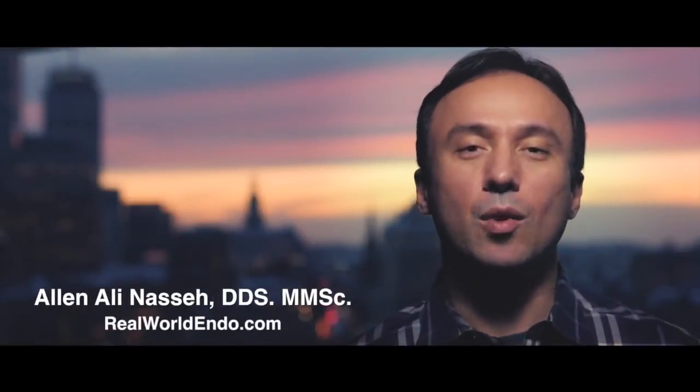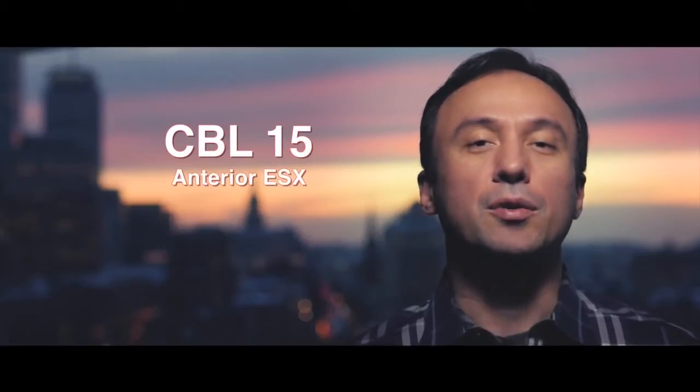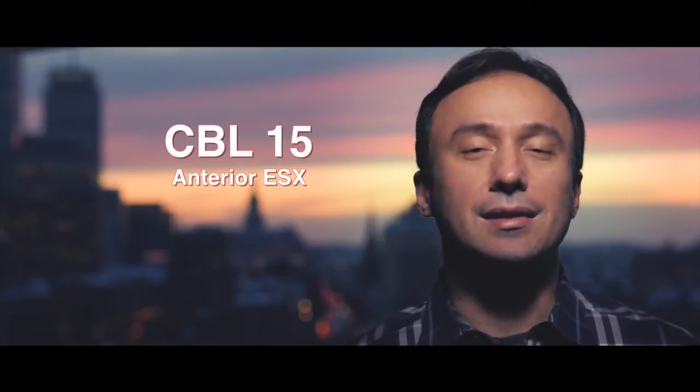Hello people, clinicians. This is Ali Nassay and welcome to another case-based learning module. This is CBL number 15. We're doing an anterior tooth using again the ESX instrumentation and obturation system.